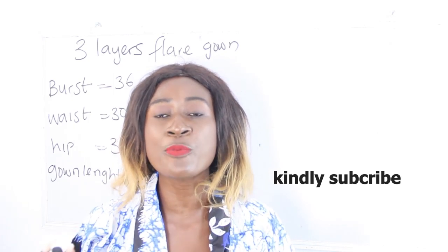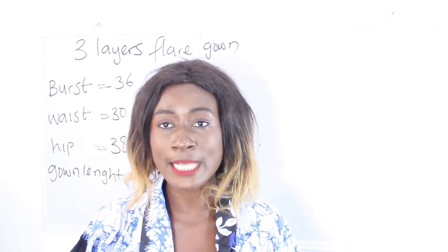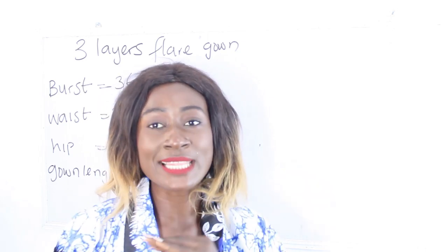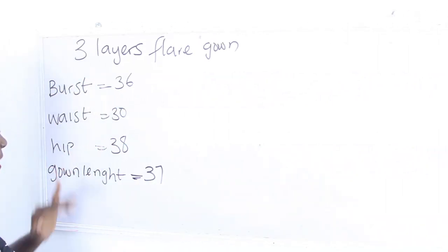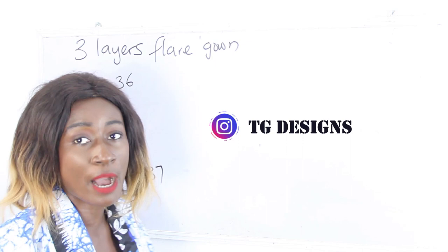Today's video, I'm again making a simple video on how to cut a 3 layers flay gown. So, what are the basic measurements required? Our waist measurements, bust measurements, hip measurements, and our gown length. I'm going to go ahead and calculate our measurements.